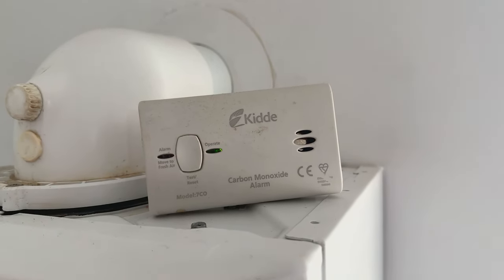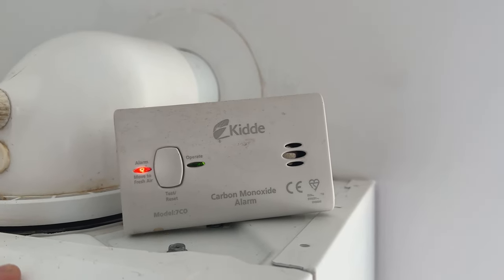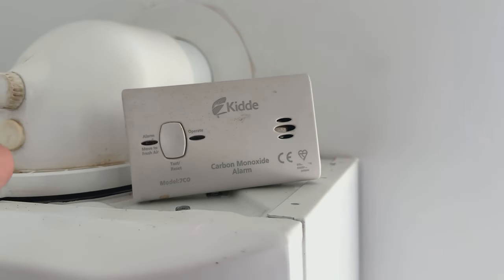It'll beep three times, then another three times, and then another three times — but sometimes it only does two and cuts off. That time I only did one. And that's how you do the test on the carbon monoxide alarm to make sure that it's working.